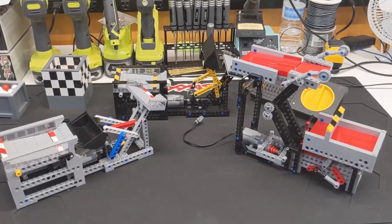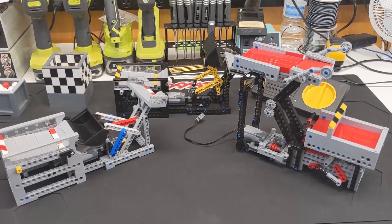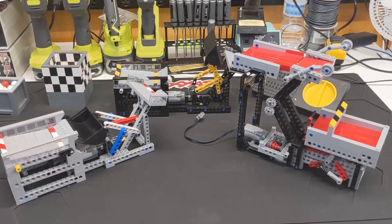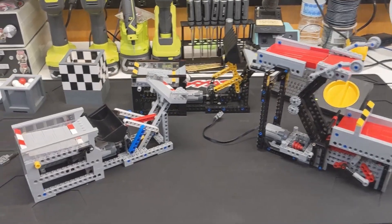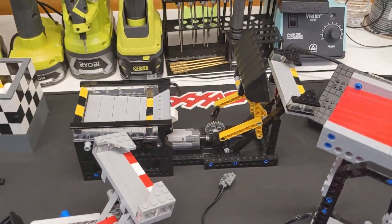We're back with another GBC module review. We have two different modules from the YouTube channel Nonsense Wars, and there are two contributors to that channel, so we're going to be looking at a module from each of them. First, we have the Dozer Linkage module. I liked it so much, I built it twice.